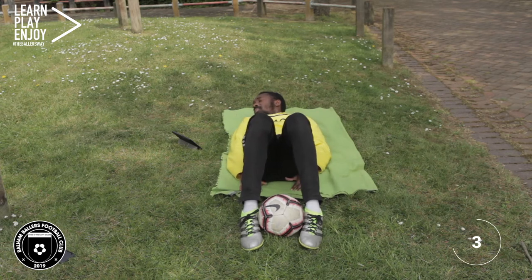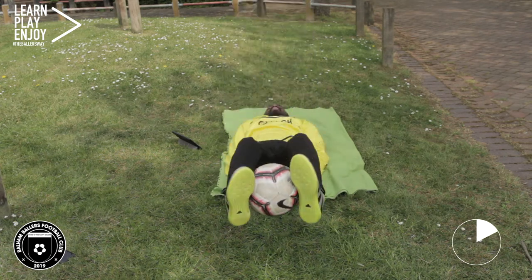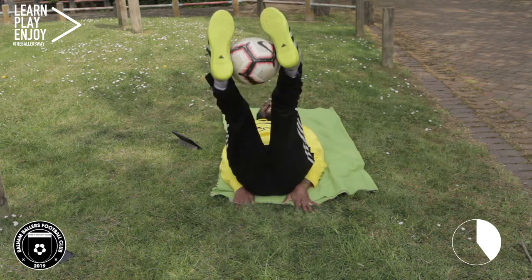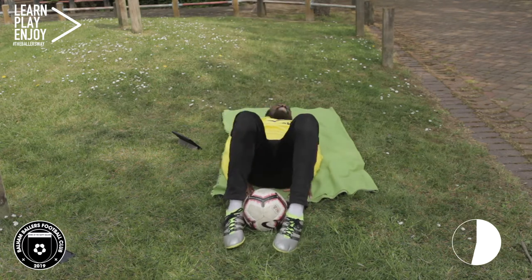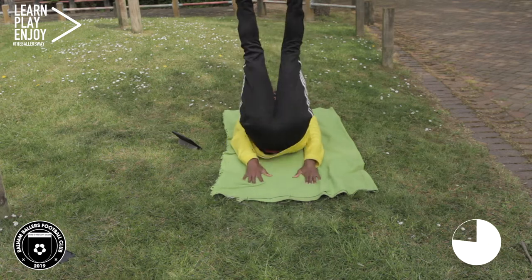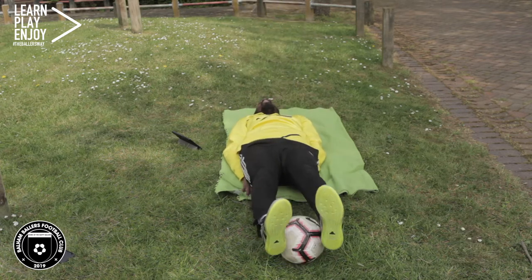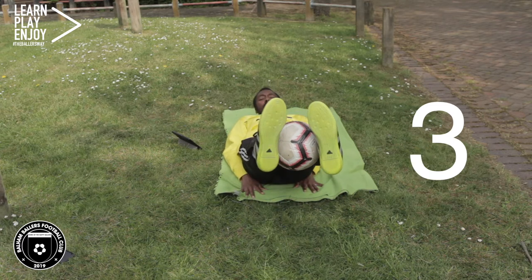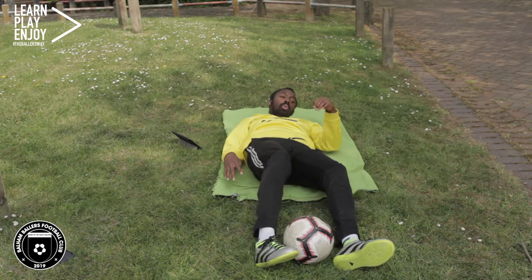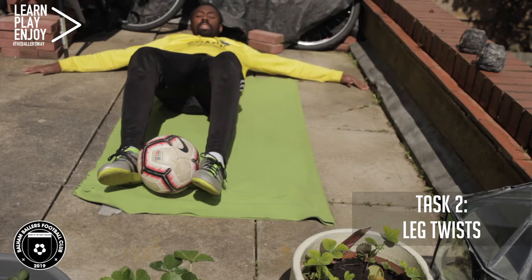Let's get ready to go now, and off we go. And let's hold it now for 10 seconds. Hold it and time. Well done guys.